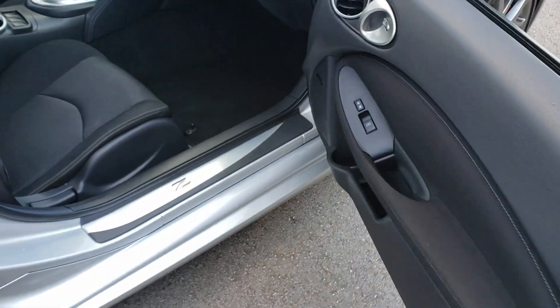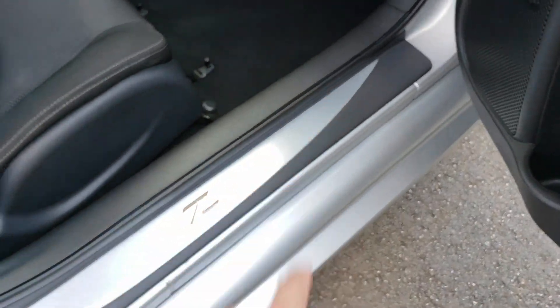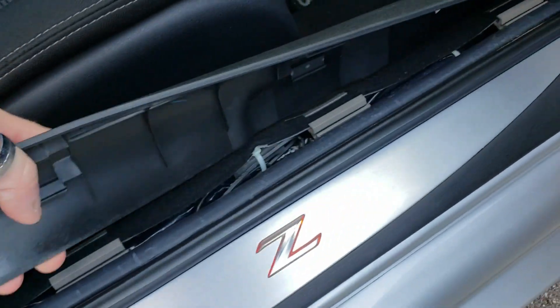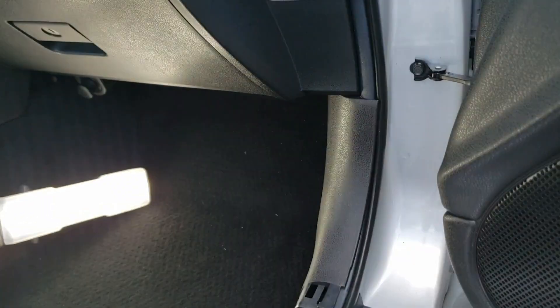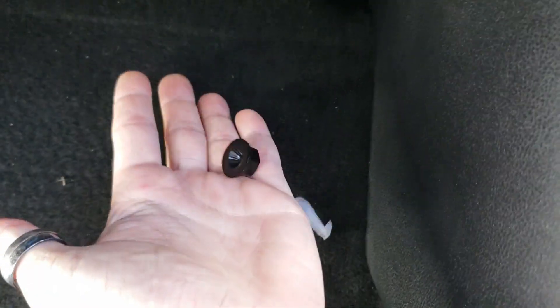We're going to go ahead and jump in. There's two things that we need to remove. One is the seal plate right here — you simply grab it at the back and pull straight up; it literally just pops right up. Set this aside. The next panel we remove is the passenger kick panel. There's a plastic nut up here that you have to remove in order to get this piece off, so go ahead and just simply unscrew it and it will pop right off.